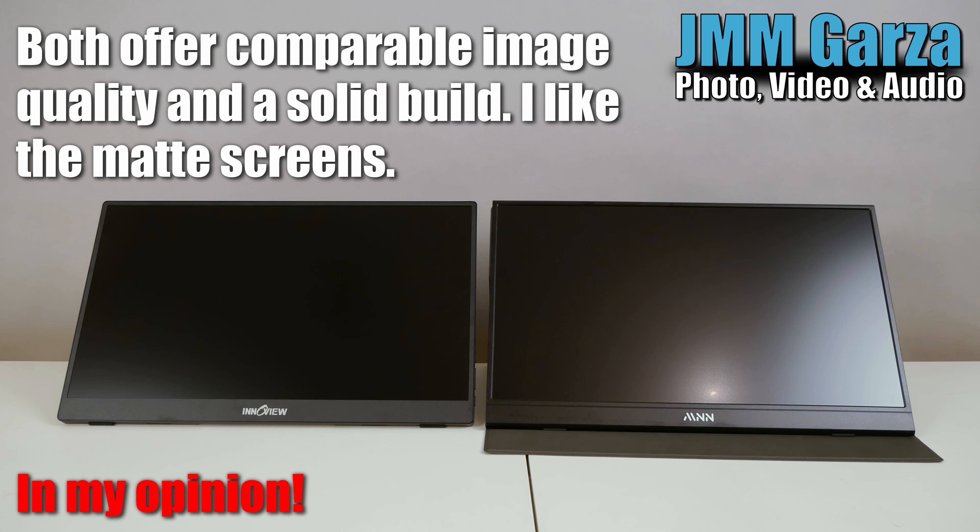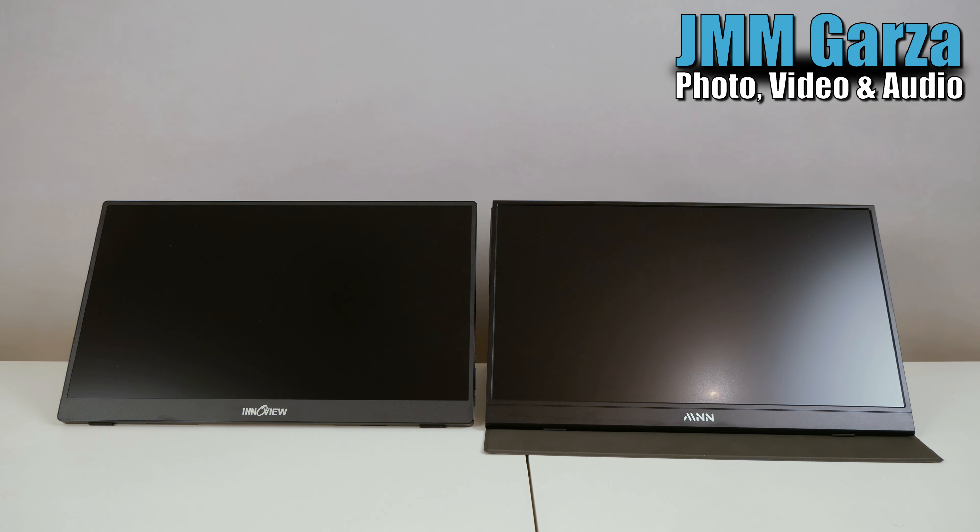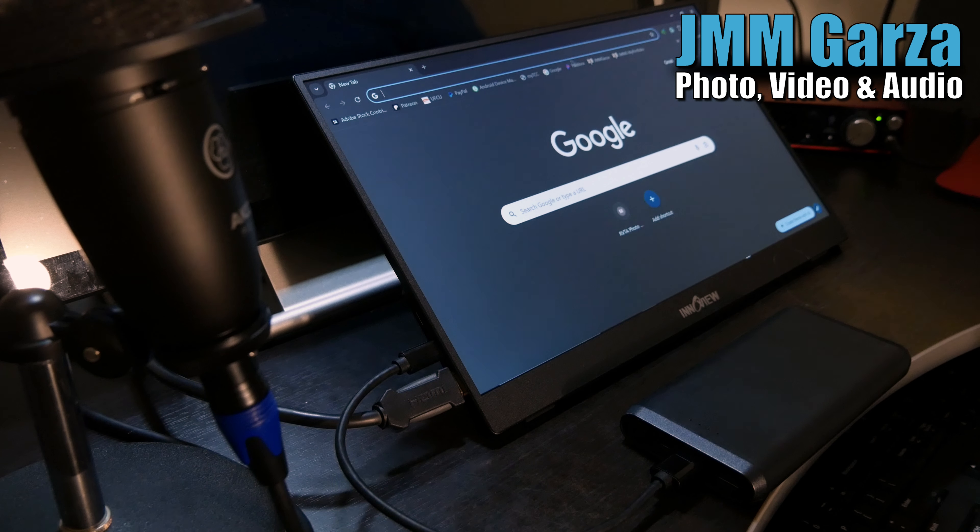The monitors actually look pretty good compared to the MacBook monitors. The build was pretty sturdy on these monitors and they should last quite a while. Plus, they have a matte finish.